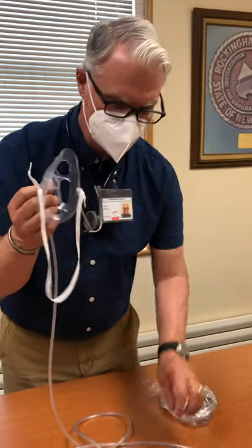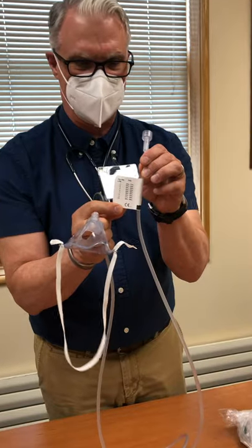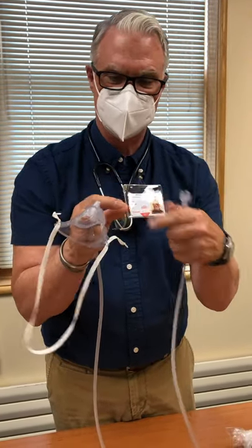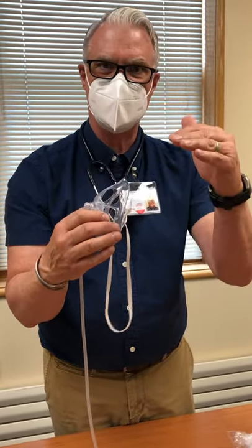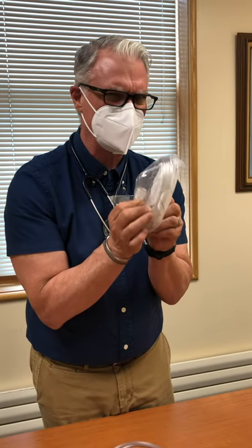Now, if you're interested in FiO2s, there's a little tag on this mask that will tell you what liter flow and what FiO2 you're getting. Personally, I care more about how the patient is saturating. When you use this mask, put it on and titrate your liter flow to keep the patient's sats between 88 and 95.